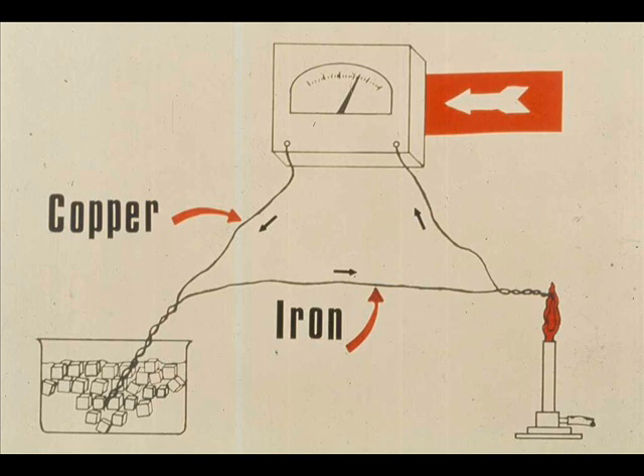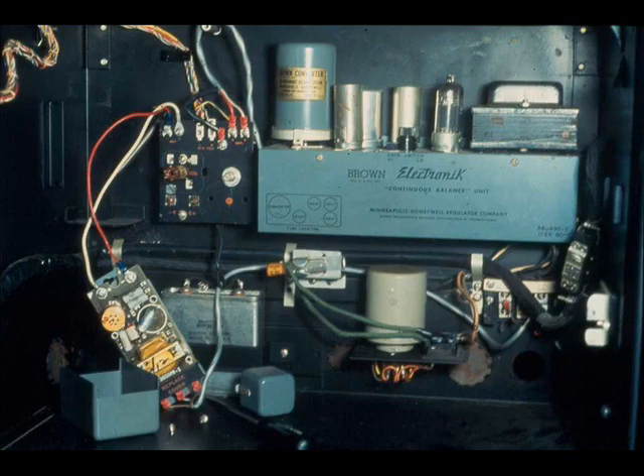Let's look again at the thermocouple circuit. Remember, we said that the temperature difference between the hot and cold junctions was measured. Therefore, the cold junction temperature must be known before the hot junction temperature can be determined. The cold junction is usually located in the temperature instrument in the control room, where the temperature does not change very much. This makes the cold junction remain at room temperature. However, a cold junction compensator is frequently used to make automatic corrections for any variation in cold junction temperature.